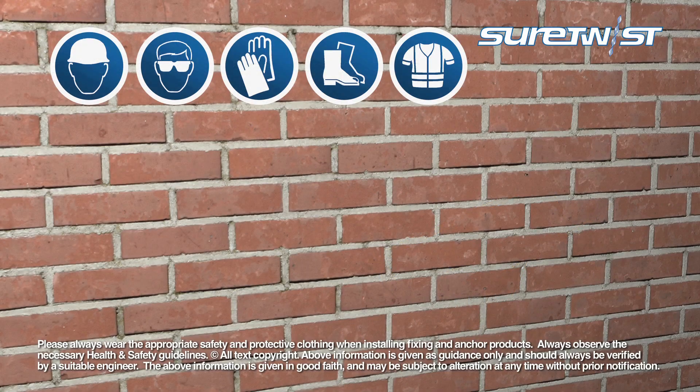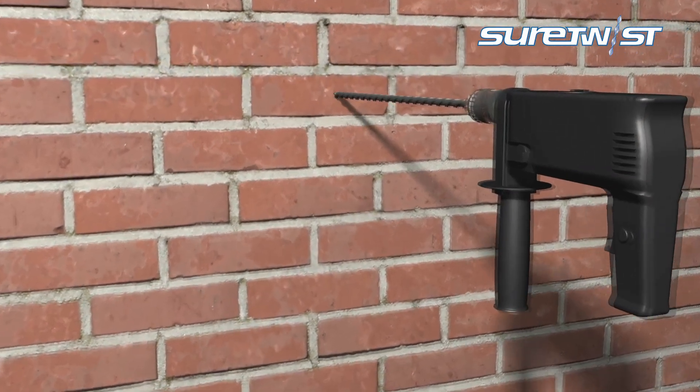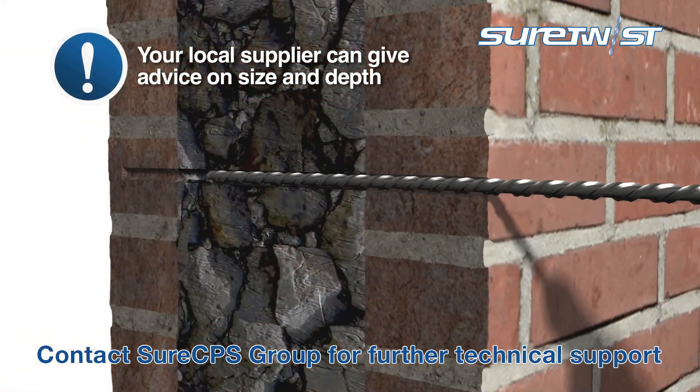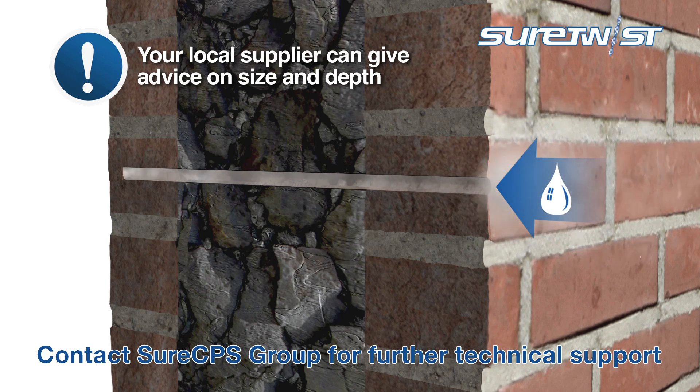During installation, appropriate personal protective equipment should always be worn. Drill a hole with the recommended diameter drill to the required depth and remove any debris, either with clean water or a shore brush.